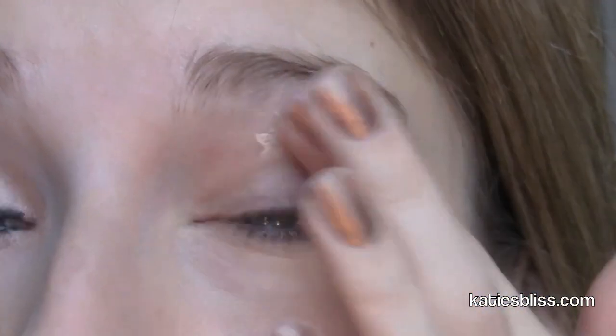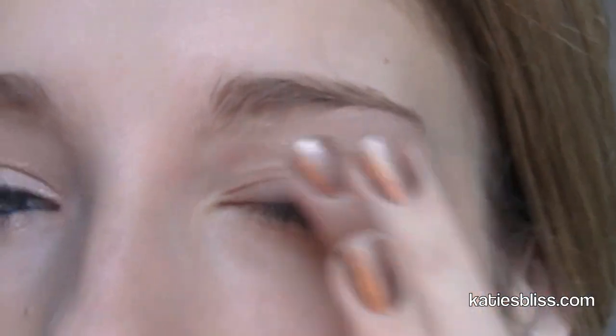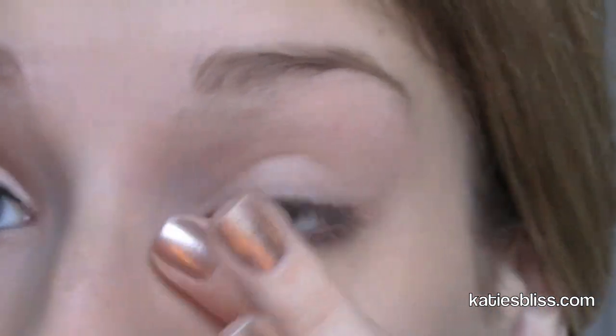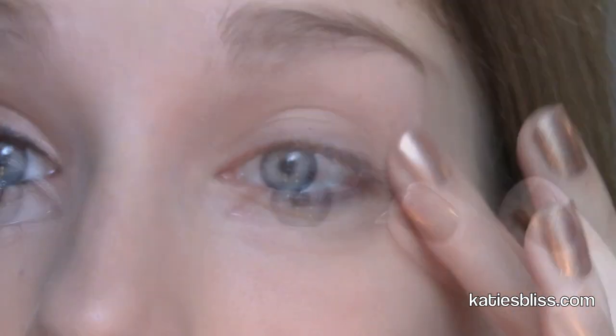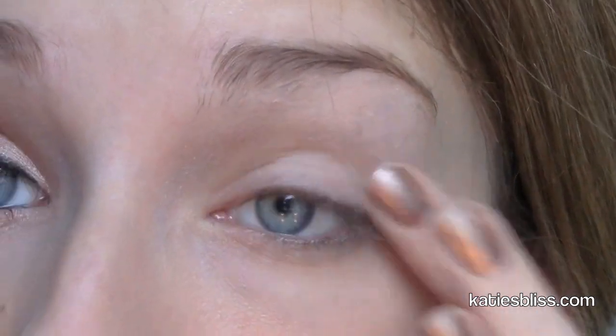Tell me what you think in the comments below and if you aren't subscribed already, please do that. The first thing I'm gonna do is start off by applying a primer all over my lid and the one I'm using is Too Faced Shadow Insurance. If I forget to mention any of the products I'll have them all listed in the description bar. We're also gonna be applying product underneath our eye, so make sure you get primer on your lower lash line as well as your inner tear duct.